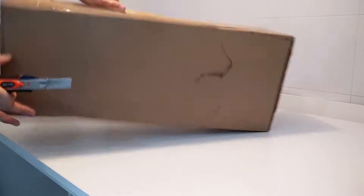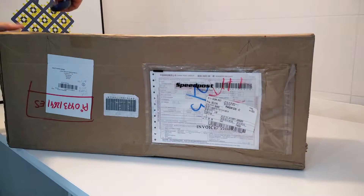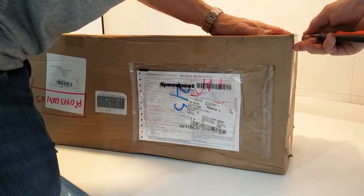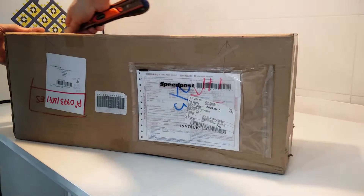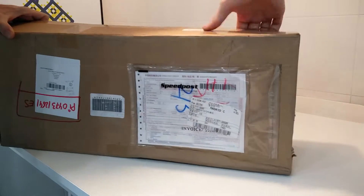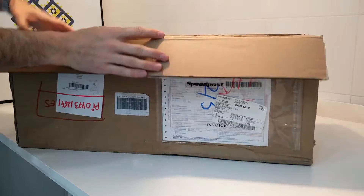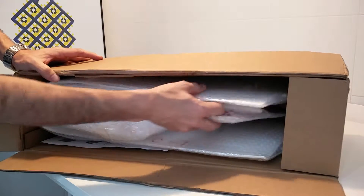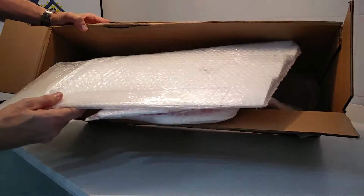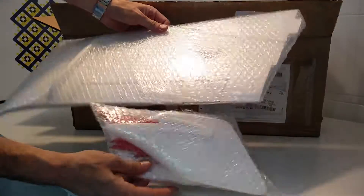Let's see what we find inside. I think that this is the top. All the parts came individually protected, as you can see here. Everything is in the package.